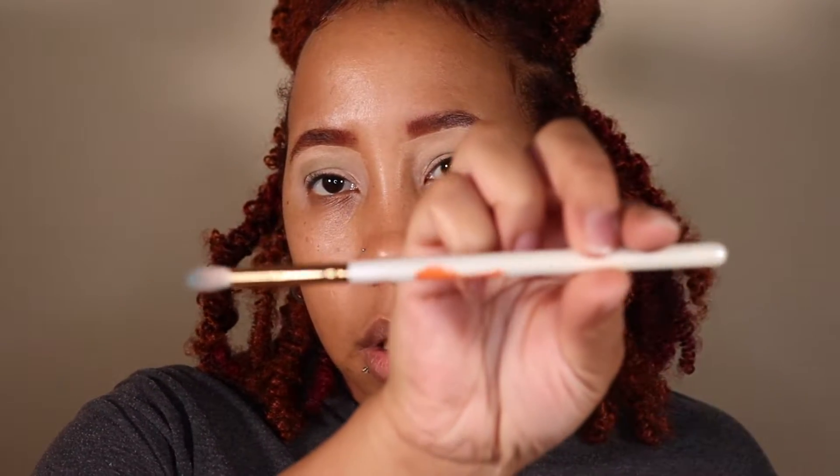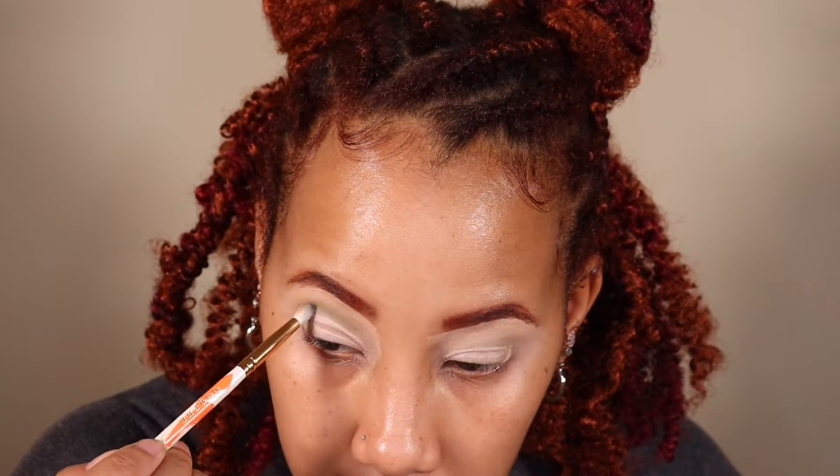Now that we have the shape with the primer, I'm gonna go back in and really intensify the color in the crease. I was using a blending brush but now I'm going to use a smaller detail brush — this is the Morphe M507, mine just has the orange on it from the Widow's Pride collection. I'm gonna go back into my P Louise base because I kind of covered the line, so I'm just gonna put the line back.